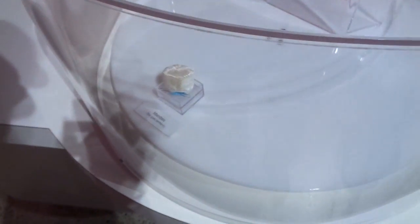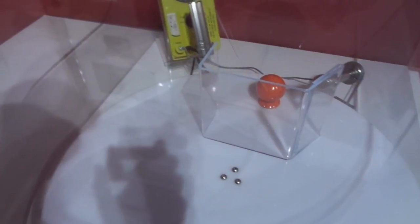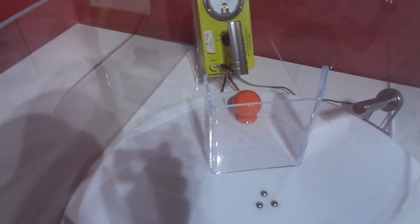There you can see how radioactive different things are. This is a mantle for a gas lantern and a clay salt shaker. The counter's going crazy with the clay salt shaker.